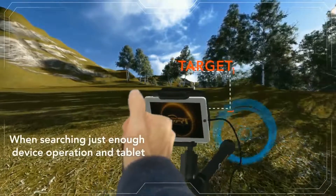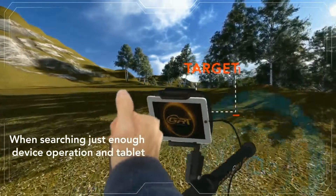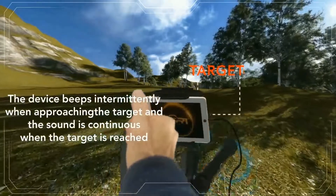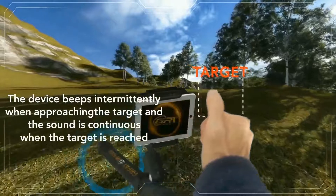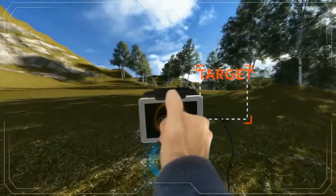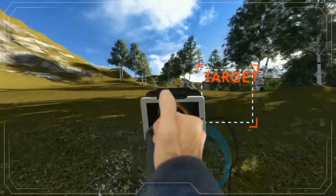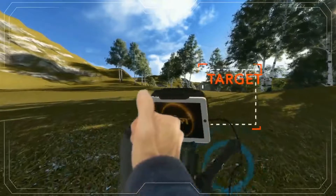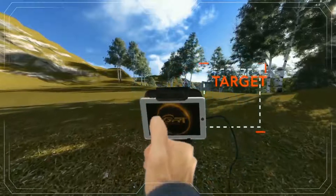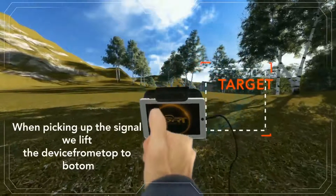When searching, just the device operation and tablet are needed. The device beeps intermittently when approaching the target, and the sound is continuous when the target is reached. When picking up the signal, we lift the device from the top downward.